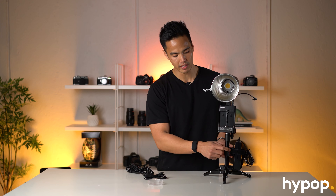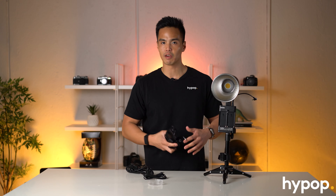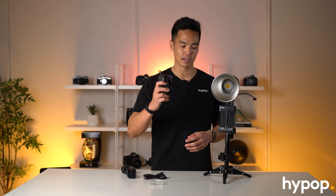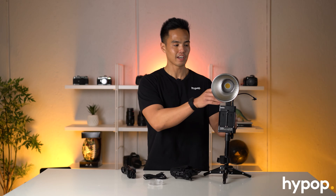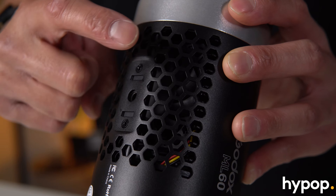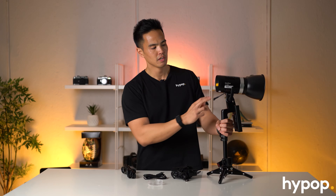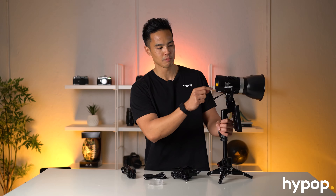So all in all, the actual design of this light is really great - what they've thought of in terms of even just the cooling system. You can see the vents at the top. The build quality is really good. You've only got two buttons on the back here that control the different options - dimming, et cetera - as well as the on/off button. So we'll go through the menu now.